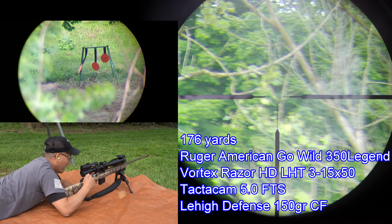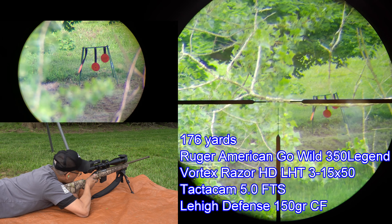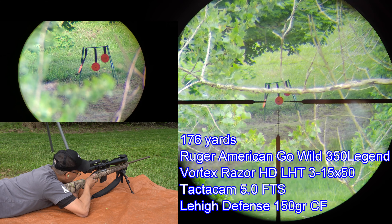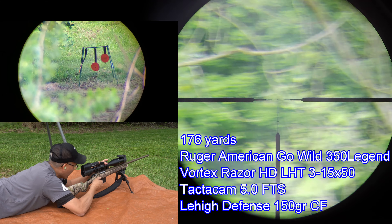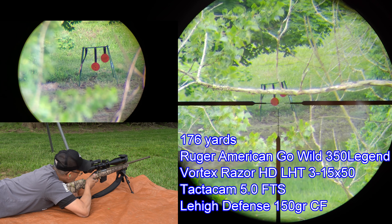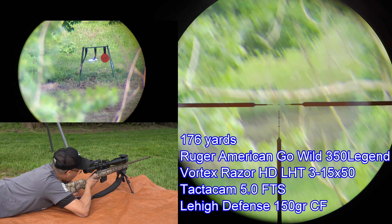Got it back. Here we go. I can only see the middle target and the left target from prone. There we go — nice. Shooting the six-inch steel targets at 176 yards from prone position with the .350 Legend.